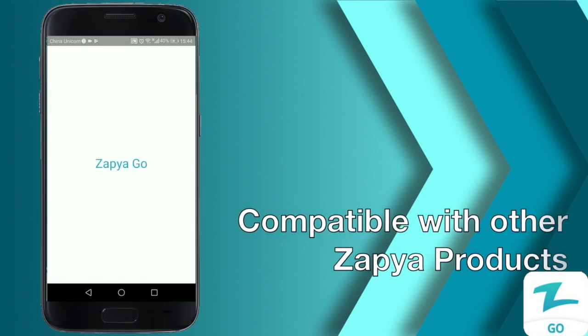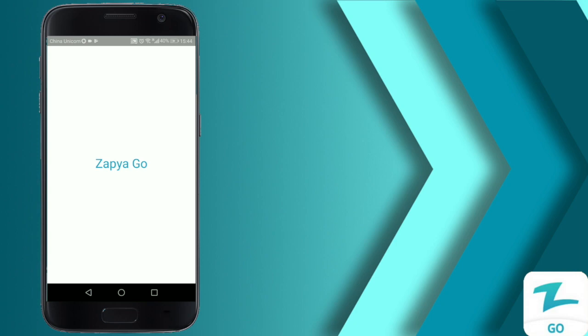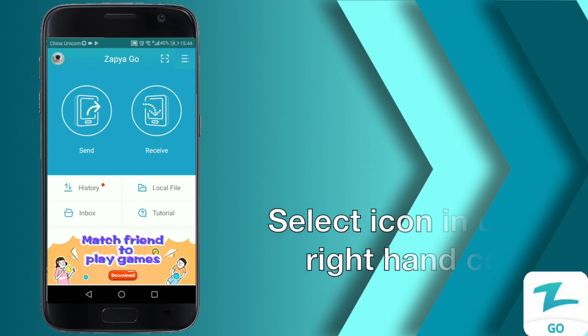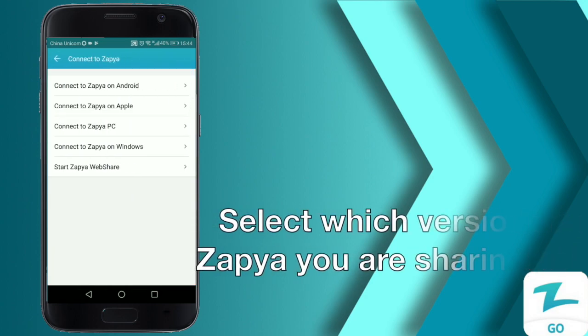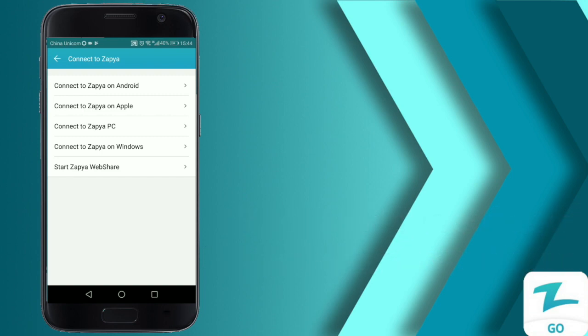Zapia Go is compatible with other Zapia products. In order to transfer files from Zapia Go to Zapia, you must first make sure that your settings are correct. On the opening screen, click on the icon in the upper right-hand corner and select 'Connect to Zapia.' A menu will pop up with the different versions of Zapia you can share to. We are going to share to Zapia on Android, so we're going to select that option.